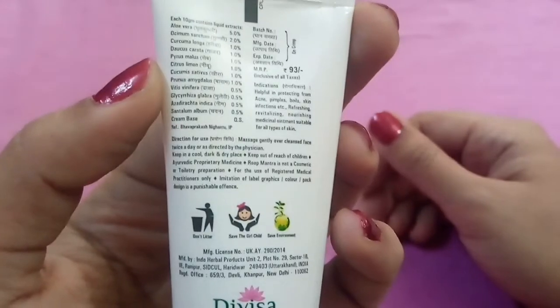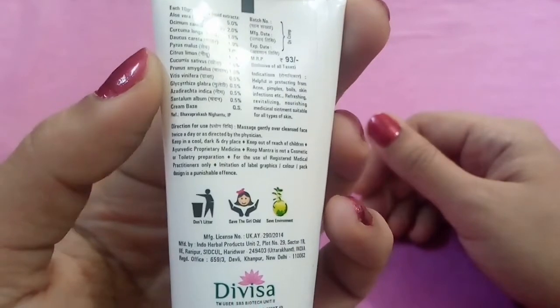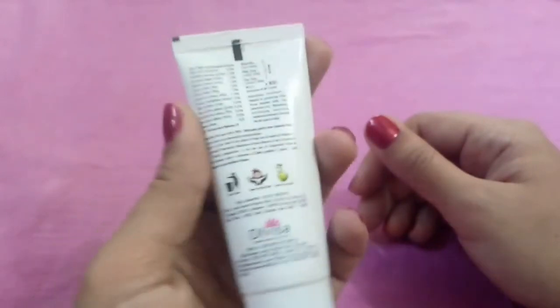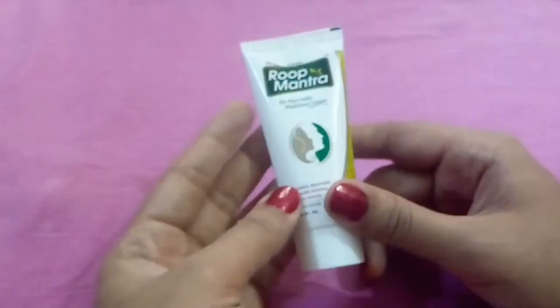Aloe vera is also added in this product. As you know, there are many skin benefits in aloe vera — it suits skin allergies, prevents acne and aging, removes sun tanning, and moisturizes your skin well. Sorry for the background noise; some construction work is going on.